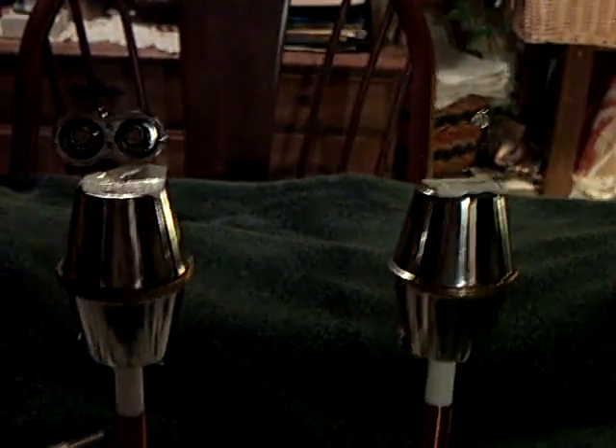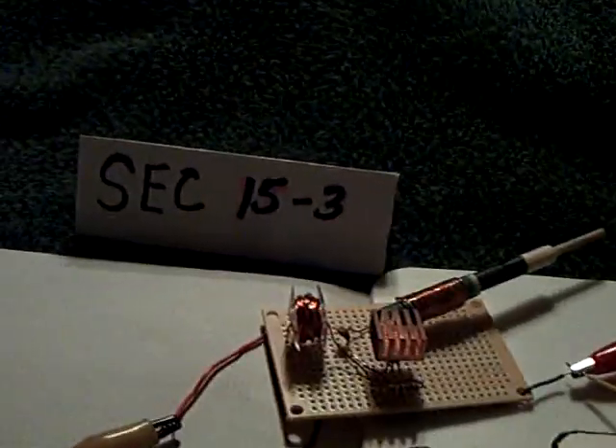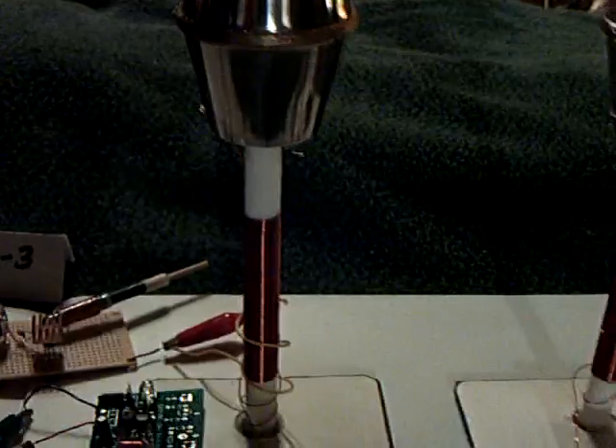This is not the complete way this is done. This is a stepping stone for us to understand how it's done. I don't have a signal generator that would make this work, so I'm just using my SEC 15-3. This is probably not the correct way to do it, but at least it gives me an idea of what he had in mind.